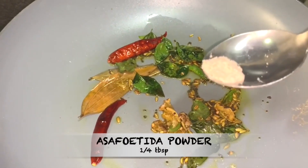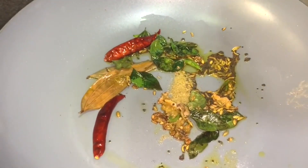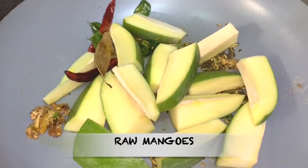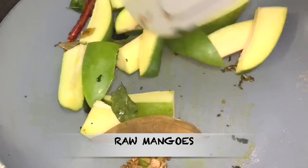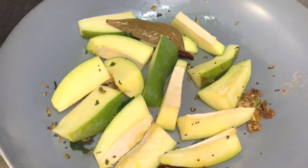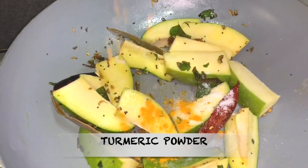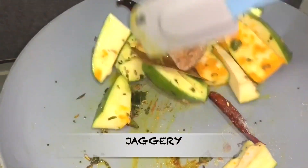Then add a quarter tablespoon of asafoetida powder. Now add the raw mango slices and mix it well. Because we are making the authentic style Amba Khatta, we will keep the mango seeds in. Add salt as per taste, then add turmeric powder, and add one cup of jaggery. Mix it well.